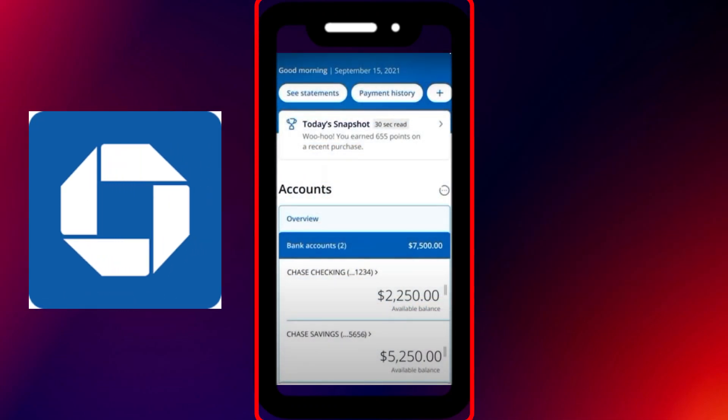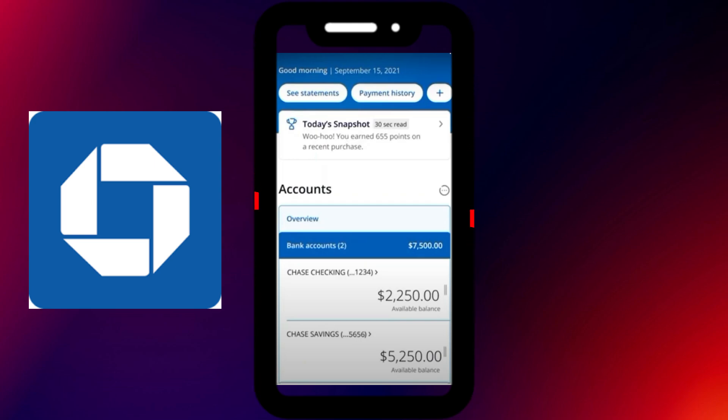First, open the Chase mobile app on your phone and sign in to your account. Once you're on the home screen, look towards the bottom menu and tap on the option labeled Pay and Transfer.